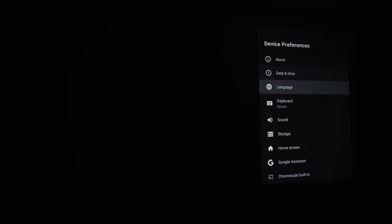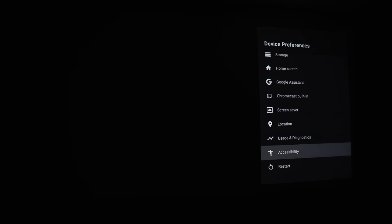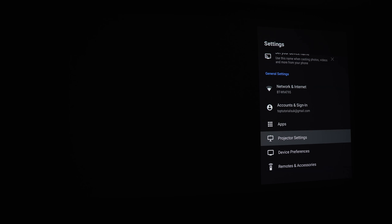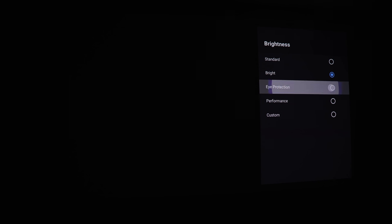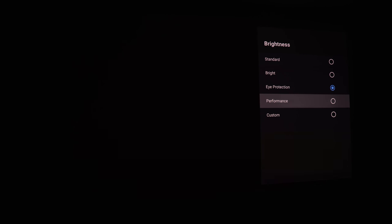Heading into all settings, you've got the standard Android 10 settings under device preferences for apps, keyboard, and assistant settings. Under projector settings, first is brightness — you can turn environmental adaptation on to automatically set brightness based on ambient light, or choose from standard, bright, eye protection, performance, or custom. Custom lets you set brightness and colors manually, but personally I've just had it set to bright and left it there.